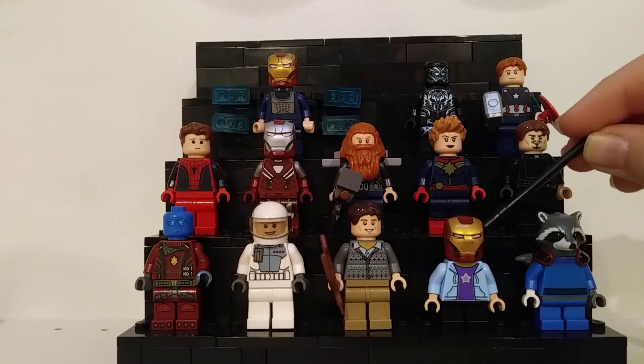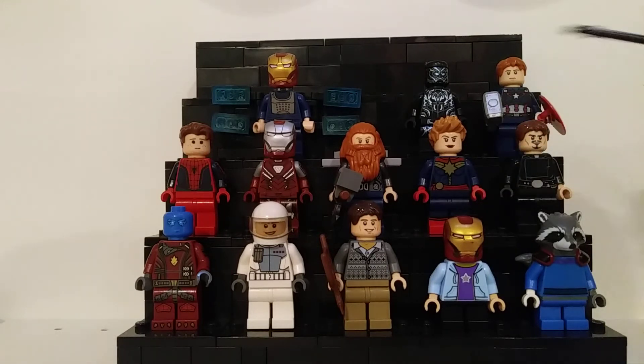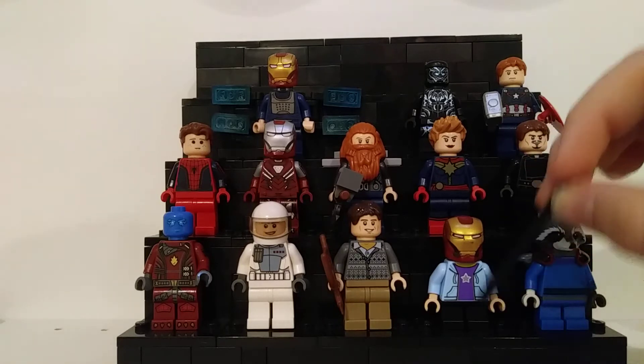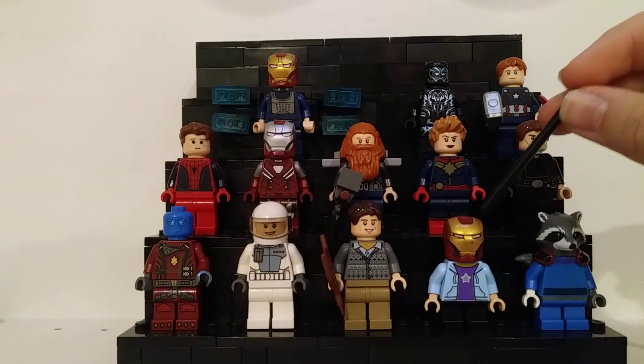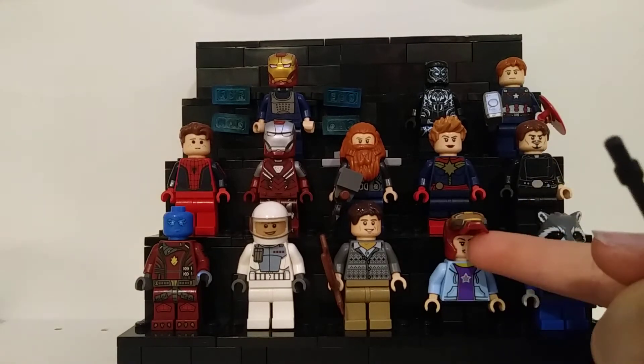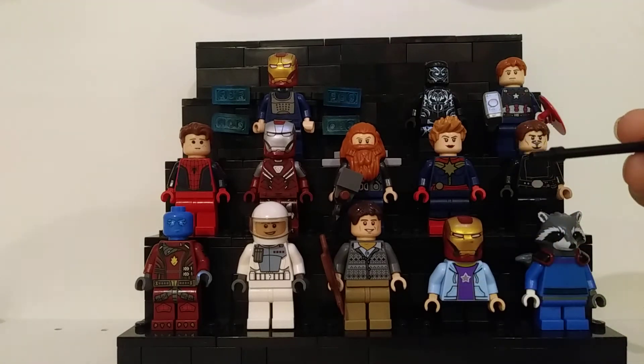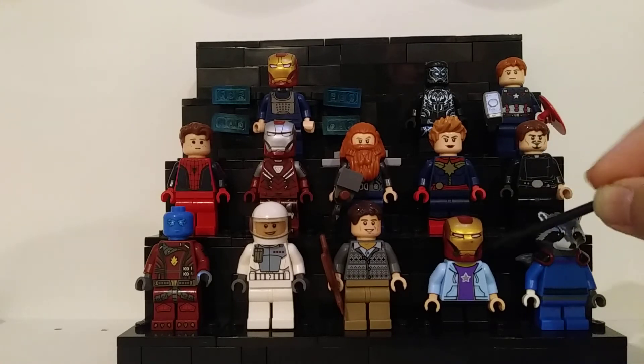The second figure is Morgan Stark. Another disclaimer — this is kind of late at this point, but do not watch this if you have not seen Endgame. There are some pretty big spoilers in here. So this is Morgan Stark with a little jacket on, short legs, and the Iron Man blue helmet. It's not the best face print and I don't have many female face prints in flesh tone, but it should be blue and it still works.